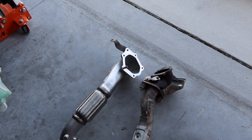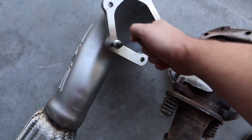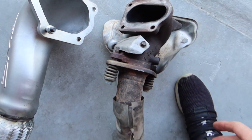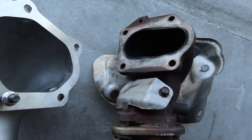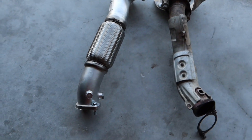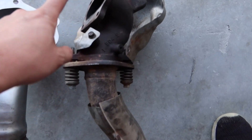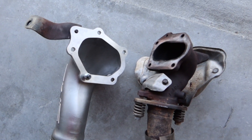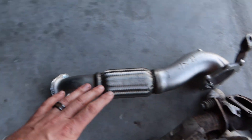Here are the two down pipes — the AMS wide mouth obviously has way more airflow capabilities, and this is the stock Rally Art one. The AMS is one piece, this is two pieces. Just figured I'd show you guys before I go ahead and hide this away underneath the car, but last time you'll be seeing those together.